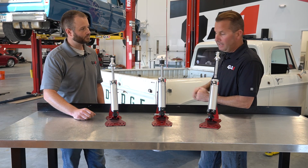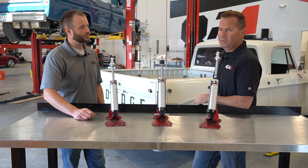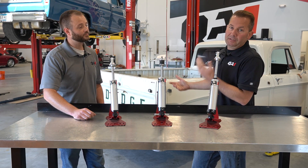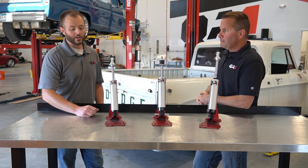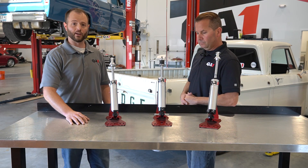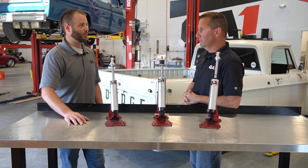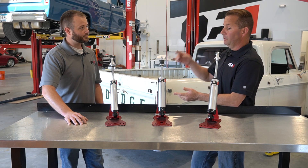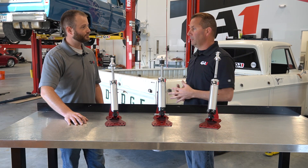Today we've got the D100 that we're going to be measuring up. It's already got QA1 shocks on it, so we've already gone through this process, but we thought we'd take you along and show you so that you can do it for your application. This is a 69 D100 that we've installed a flip kit on — it's been lowered pretty substantially from stock height. If we were to keep the stock length shocks in there, there's a good chance we'd be bottoming out and ruining the shock. So we'll go under the truck, figure out what connection types it has, and measure it.